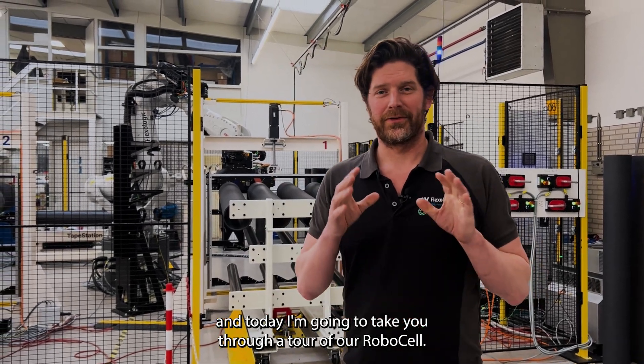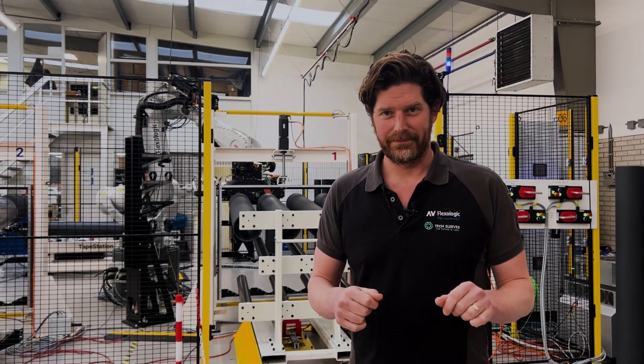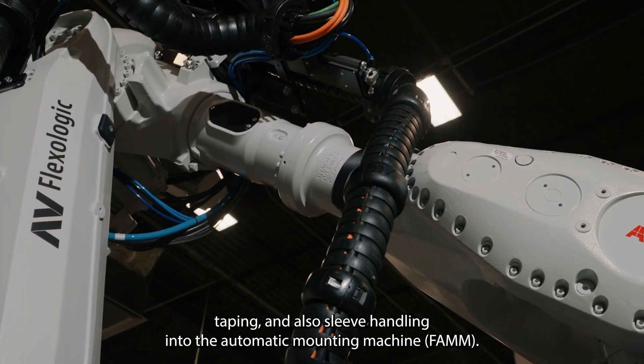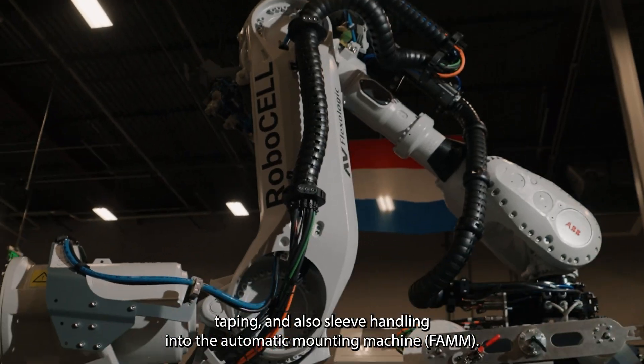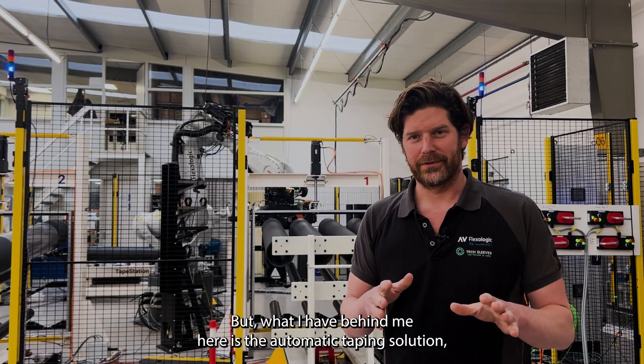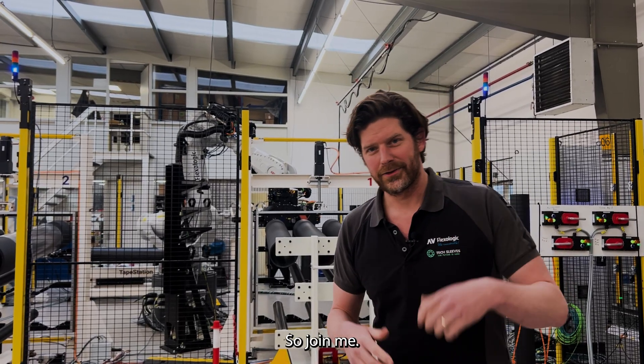I'm Martijn Olten from AV Flexer Logic, and today I'm going to take you through a tour of our RoboCell. Our RoboCell handles automatic sleeve handling, taping, and sleeve handling into the automatic mounting machine FEM. What I have behind me here is the automatic taping solution together with the sleeve handling — so join me.